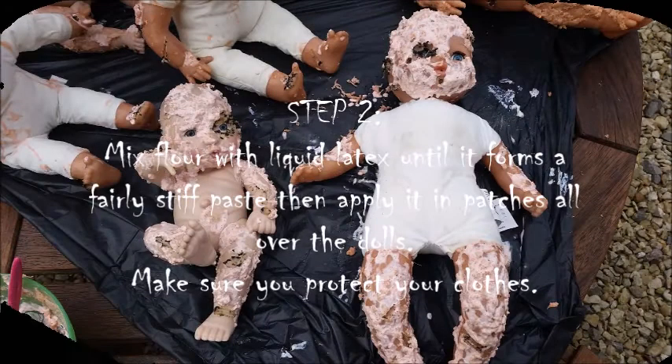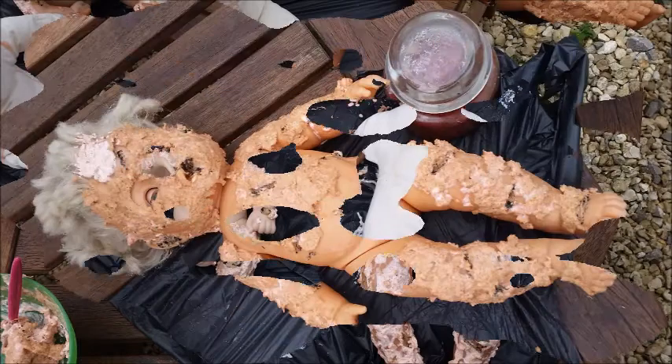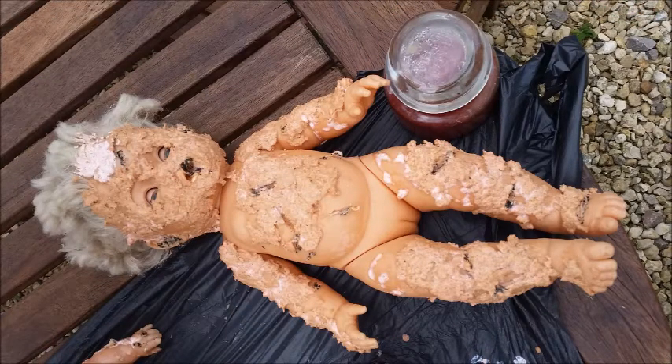For step two you need to make liquid latex paste. You do this by taking liquid latex, pouring it into a bowl, then just adding flour. I used wholemeal because I wanted a lot of texture in my zombie dolls. It needs to be quite a stiff paste and then it will stick to the dolls, so you just apply it all over or just in patches, and once it's dried and you paint it, it's going to really add that texture that looks like rotting flesh.